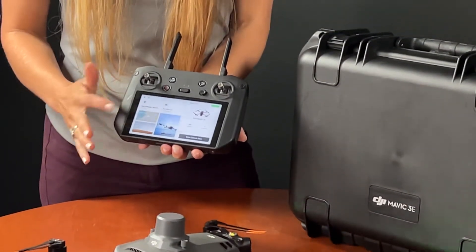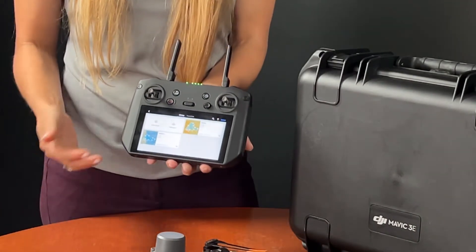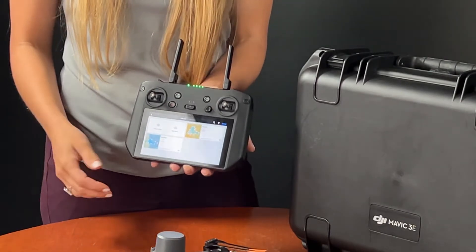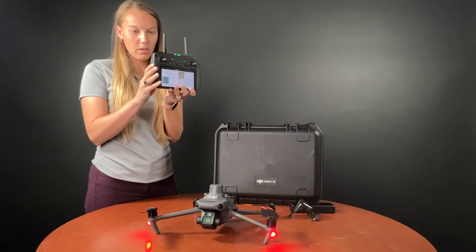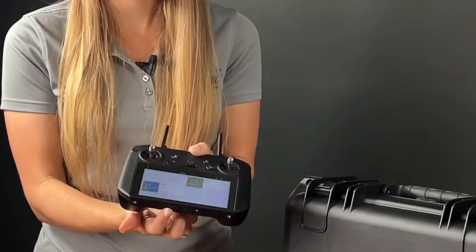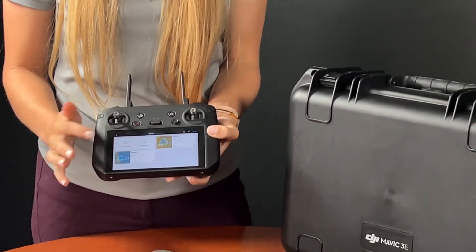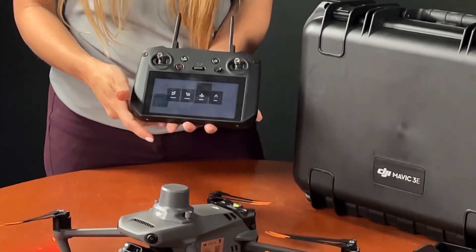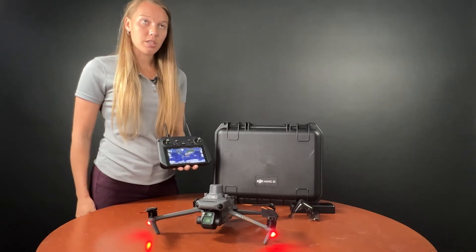To plan an autonomous mission, we would go into our flight route. You can upload a KMZ or KML from Google Earth — essentially you would go to Google Earth Pro, create your boundary, and import that in. There is a micro SD in the remote controller, so you can upload the flight mission to there and import the mission through a KMZ. This is pretty standard for DJI Pilot 2. We'll do our mapping mission and then navigate to our site.